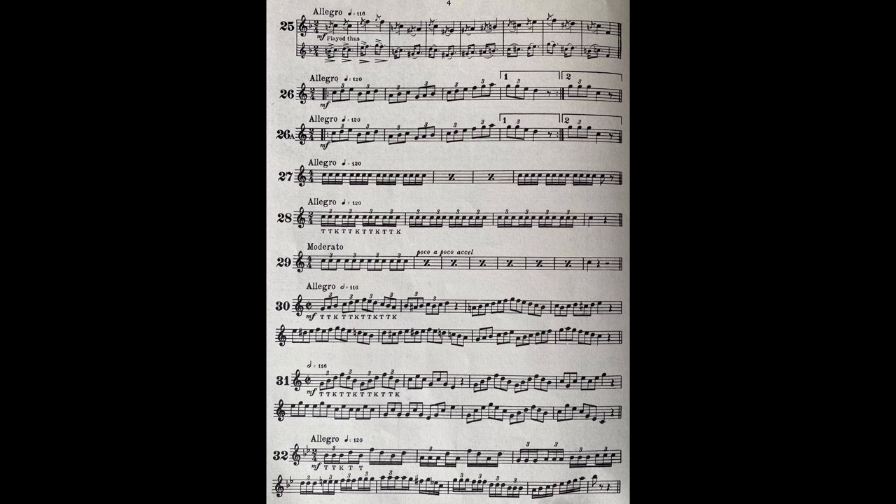Did you spot it? I'm sure you didn't. Running triplets are more difficult to play and require a great deal of practice. Listen to this. Triple tonguing in arpeggio passages, too, is no simple matter, although it may sound deceptively easy.